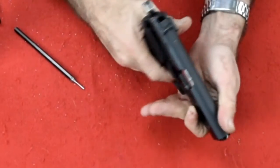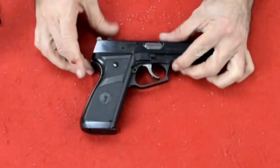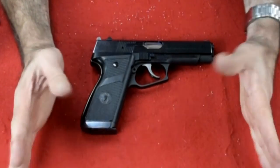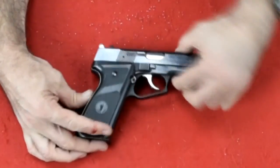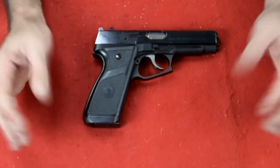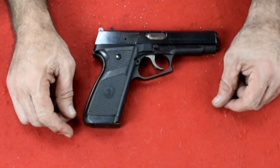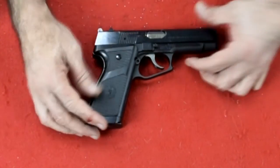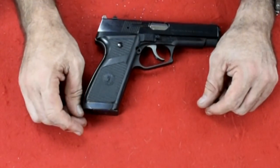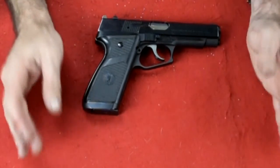Function check — everything works. And that is how you take apart, clean, lube, and reassemble the Llama Omni. I hope you enjoyed this video. These different guns, every time you take them apart it's a challenge. Please like and subscribe, and until next time — thanks for joining me for the Llama Omni.